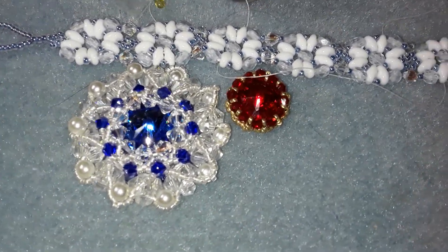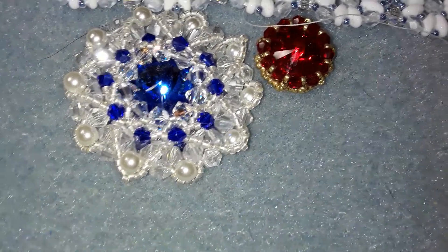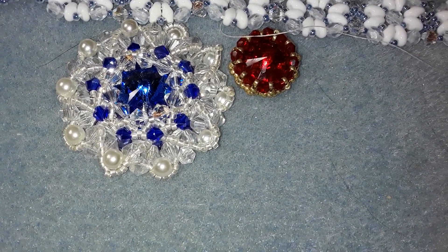Thank you for watching. And I'm going to say it again — please, Kath, no, don't send it. I appreciate it, but don't. Talk to you all soon. Thanks for watching. Bye for now.